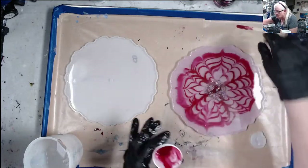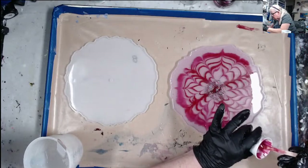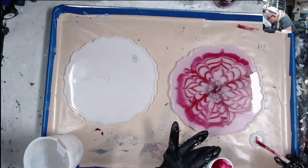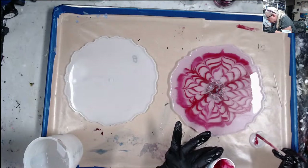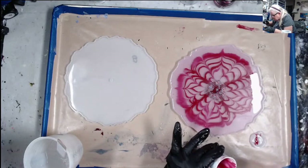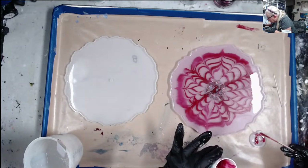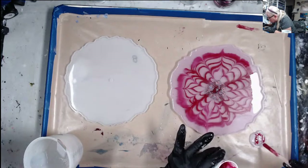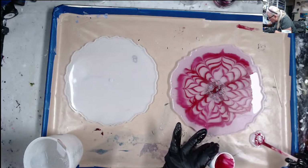I'm going to put some of this red in here before I forget, because it's not going to take much to fill this little kitty. I want to put this red in here before it sets up — I can do another color another time; I just want to see how the mold works.